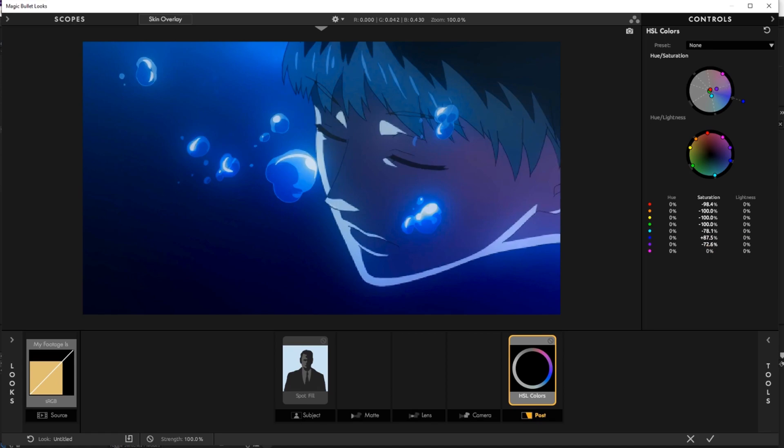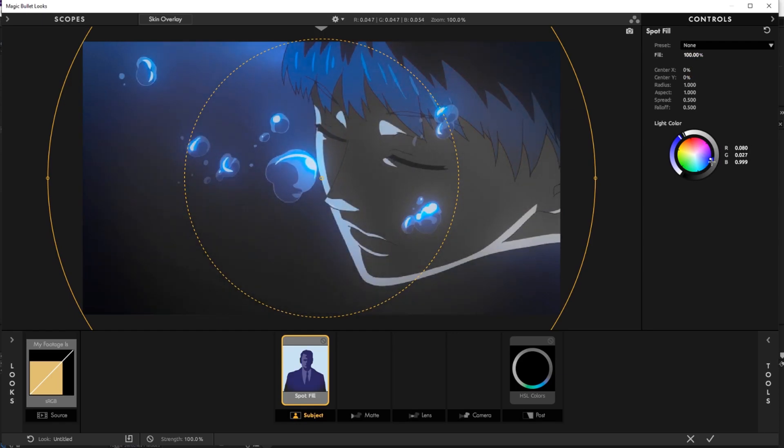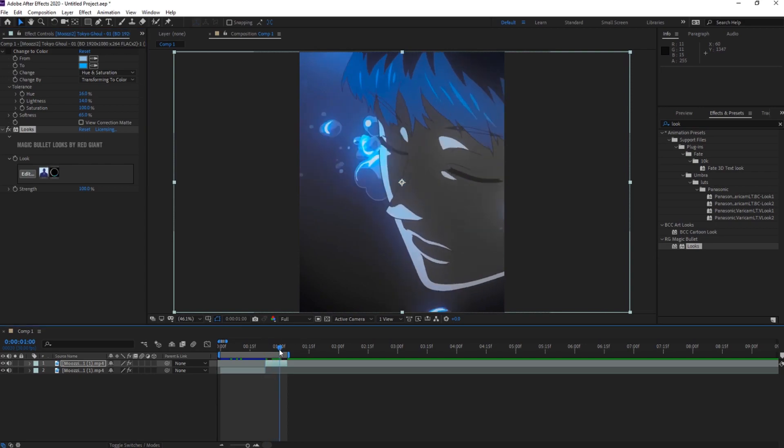Instead of making the blacks and blues separated, it's making everything blue — you don't want that. So to combat that, what we're going to do is show the light blue color. Now we're going to fill that and put down blue, and there we go — a basic blue CC. That's what you don't want to do. So let's see how it looks.